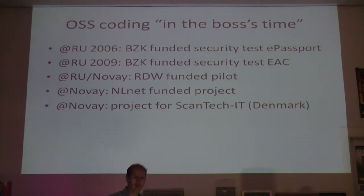Then in 2009, I had already left Nijmegen at that point but the project hadn't. They did another project for the same ministry looking at the security mechanism that protects the fingerprints - extended access control. Then there were some other projects at the University of Nijmegen, one in which we also participated for the Dutch Motor Vehicle Registration Agency, RDW, where we looked at the driver's license applet that the project forked off the machine readable travel document applet.